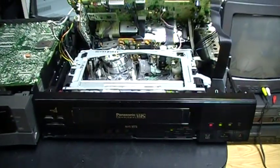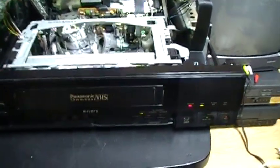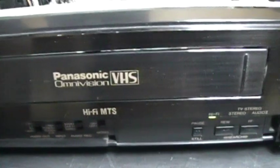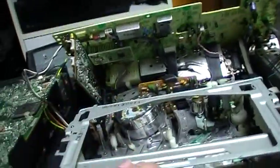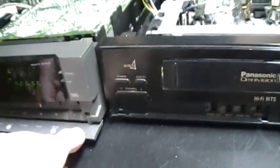Hello everybody. Today I'm going to be comparing two of my VCRs: a Panasonic and a Mitsubishi. This one is my Panasonic Omnivision VCR with the G-DEC mechanism. The Mitsubishi model number is HS-U51, and the Panasonic model number is written on the back. Both of these VCRs are from 1989 and are Hi-Fi stereo VCRs.